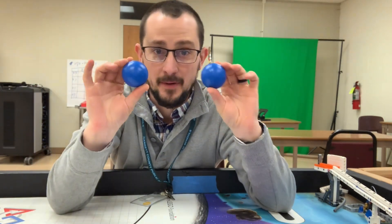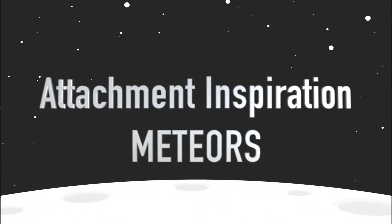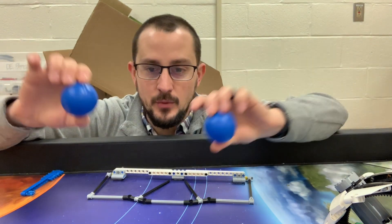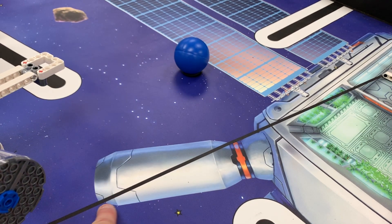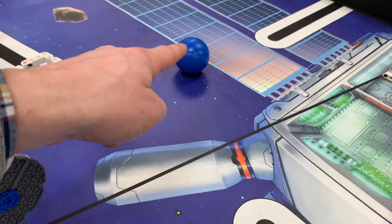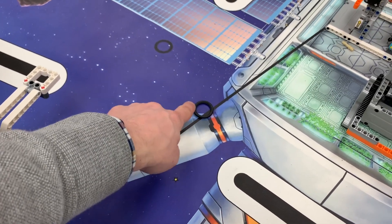Let's take a couple minutes to talk about the meteoroids. One of these starts in base, the other one is on the little tire thing in the middle of the field. What you may not know is that you cannot pass this black line on the mat to get this meteoroid. You have to stay behind this black line.